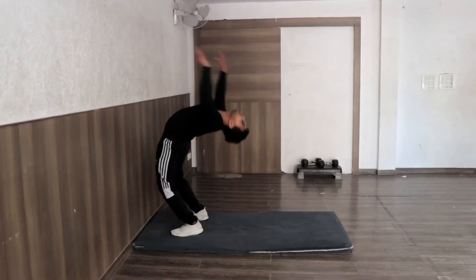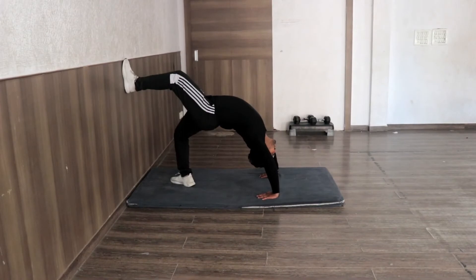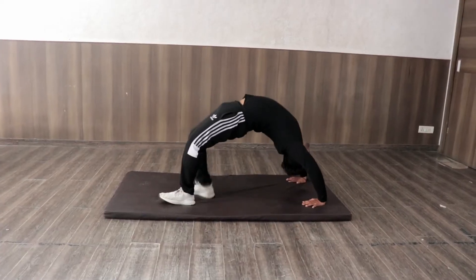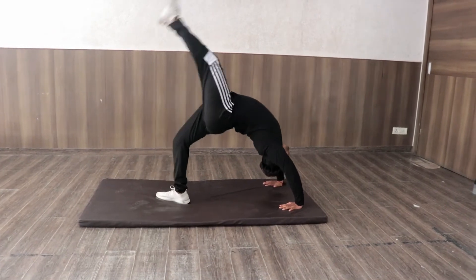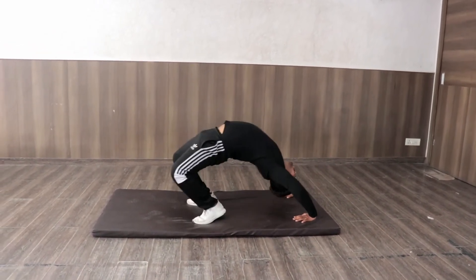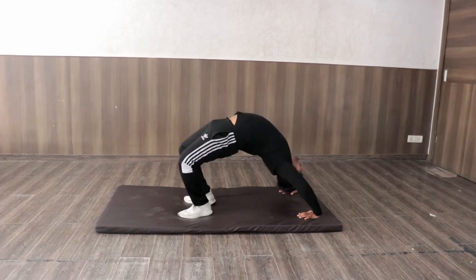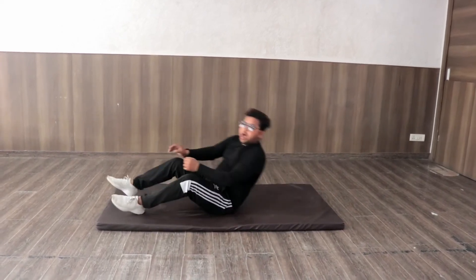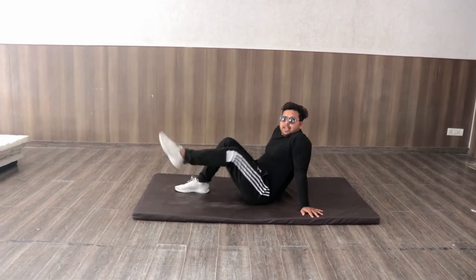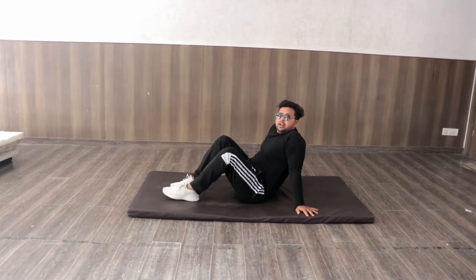And then you will kick. Now we will jump, and then you will jump and kick. With this leg, kick. Then you will do it under power — in this leg there will be the pressure now.